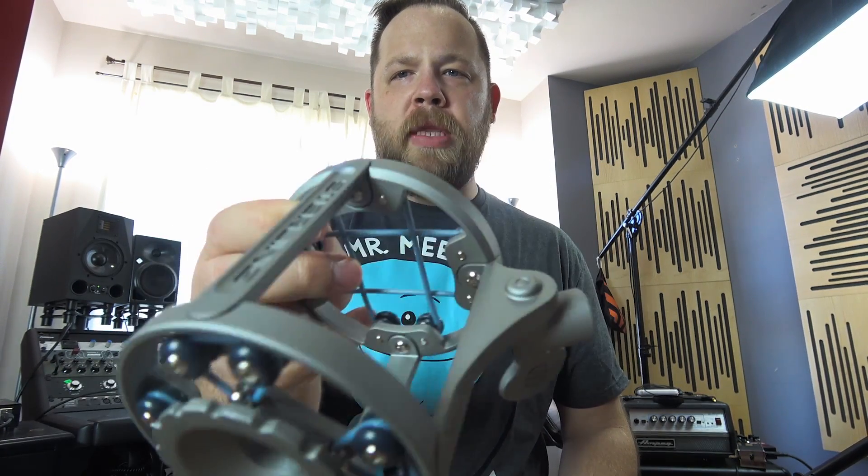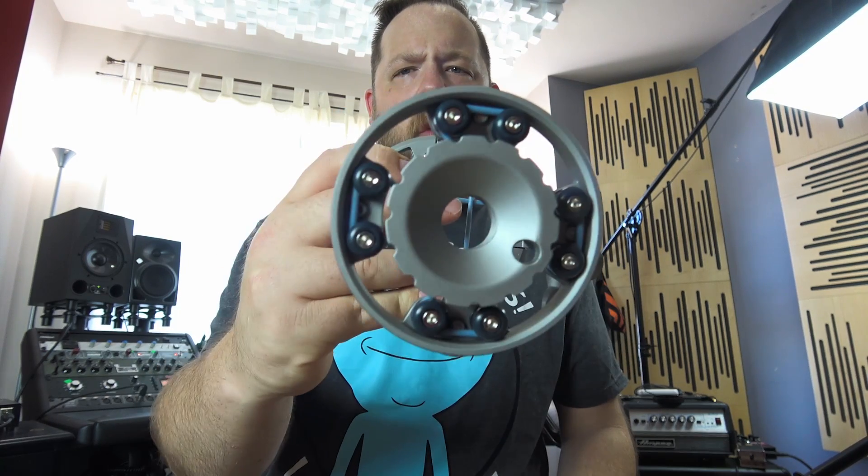I wanted to point out one small thing that I thought was incredibly cool: check out the shock mounts for these Sterling microphones. These are part-replaceable — they use fasteners. This is not some cheap pot metal shock mount; these are very, very high quality. Right when I opened up the case, I couldn't believe the robustness of the shock mounts. They come with extra rubber bands in case some break or dry out over the years. And each individual part is replaceable with screws — you can just unscrew various parts and replace them as opposed to throwing out the entire shock mount.